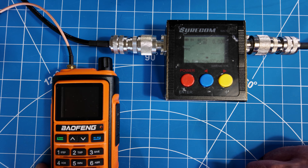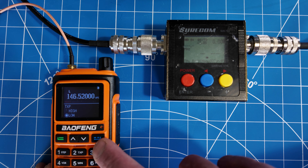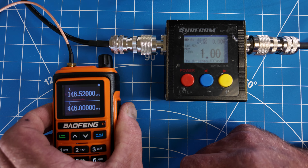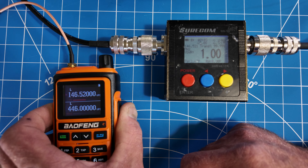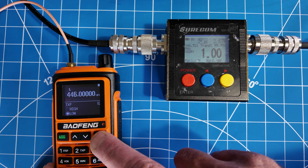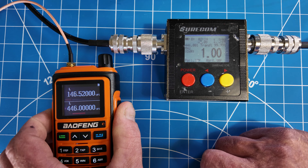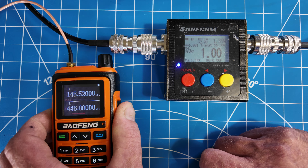Let's do the same test on the Baofeng but on low power, starting at 146.52. Confirming low power — transmitting. About 2.65 watts, bouncing around. Let's do the same thing with 70 centimeters — confirming power low, transmitting. About 1.37, bouncing between 3.4 and 3.5, so about 1.4-ish on low power 70 centimeters.